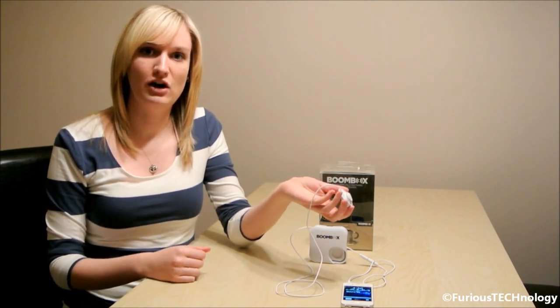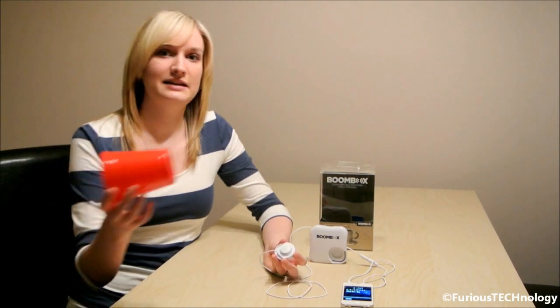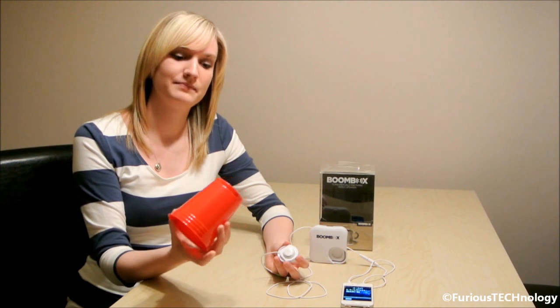What you would do is connect it to any object that you would have around the house. What I'll show you first is a plastic beer cup, so we can connect it.